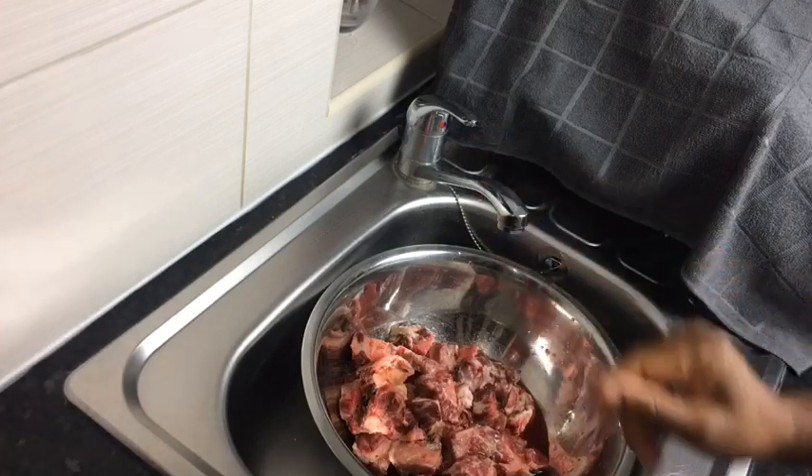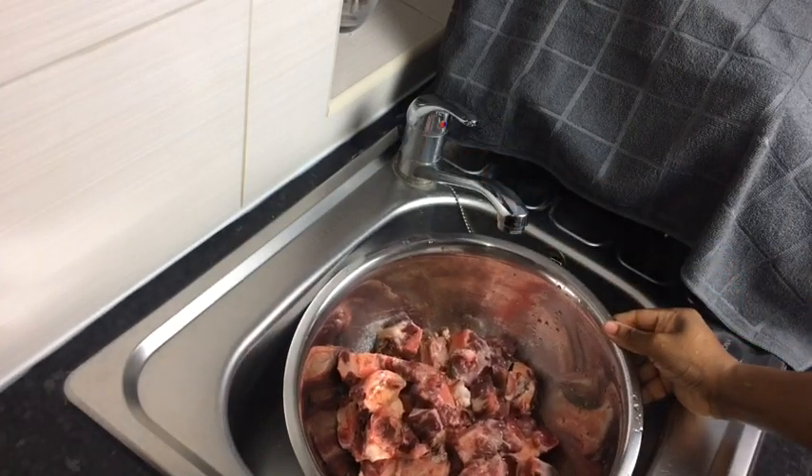Hi guys, this is Jodie cooking, welcome back to my channel.